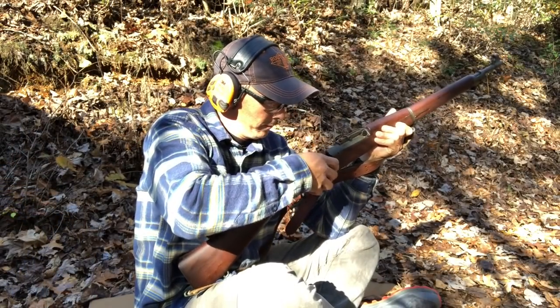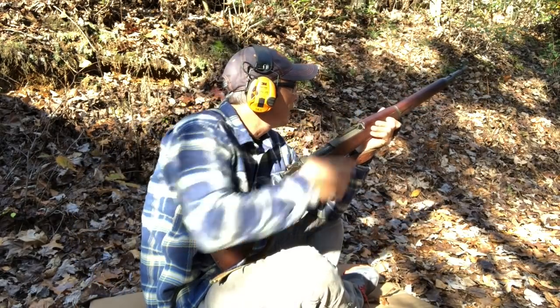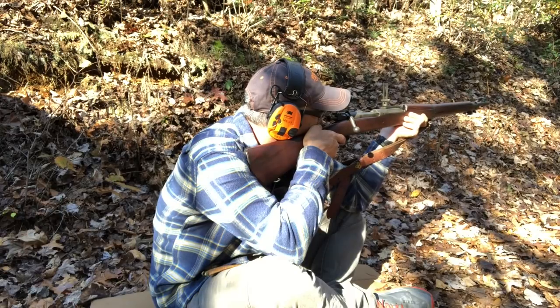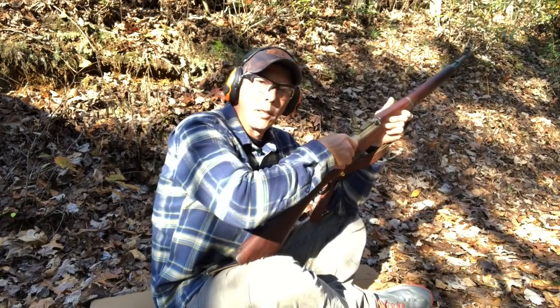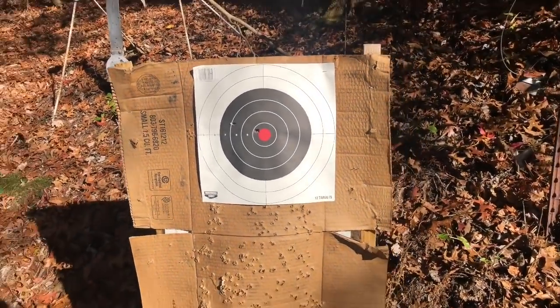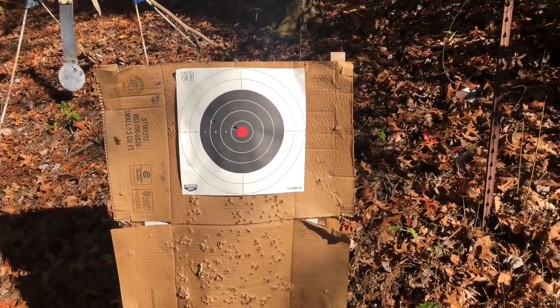A hundred yards on the leaf — let's see what we get. That felt pretty clean. Let's go check it out. Almost in the X-ring! Guys, just because it's an older rifle doesn't mean it won't shoot. We'll do a couple more shots and then we'll go hit some steel with this and see how it does.